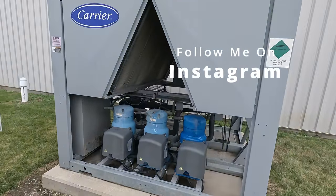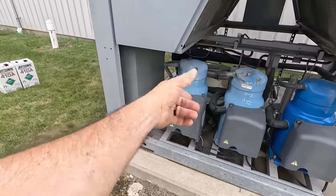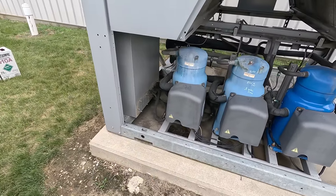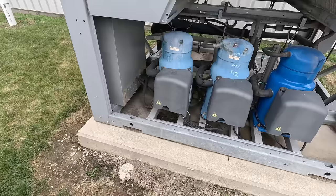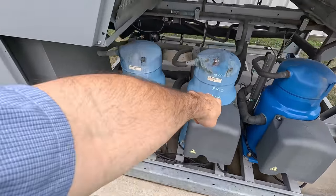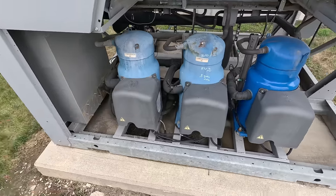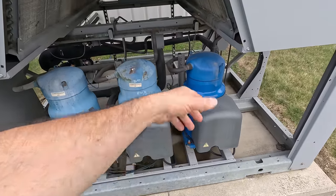What's going on, guys? So we're here to change these two compressors right here — the one short of the ground. I found these about a couple months ago. Getting parts was near impossible. This one here is 83,000 ohms, the ground is 96,000 ohms. This one here is still running, which is obviously a new one.